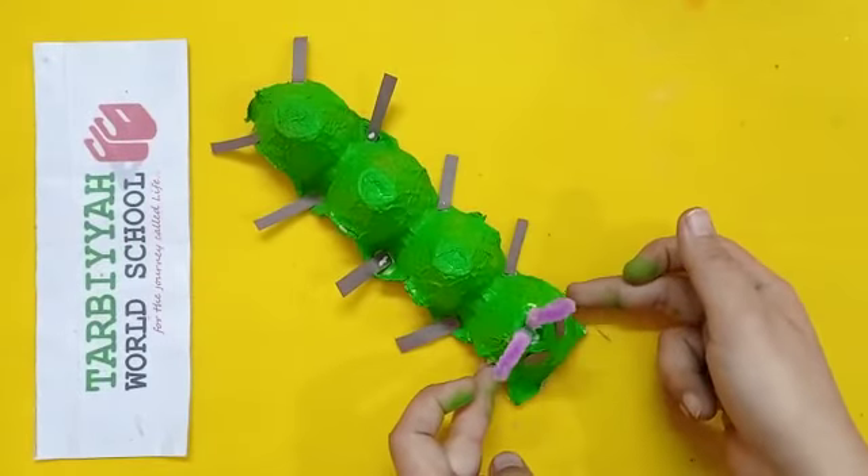My dear students, our caterpillar is ready! Like this, you have to do this activity by yourself. Keep practicing. Keep learning. Jazakallah khair. Allah Hafiz.